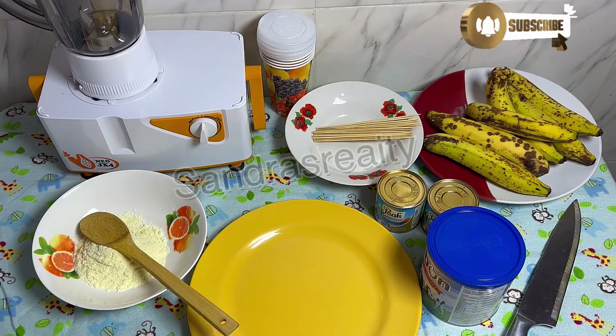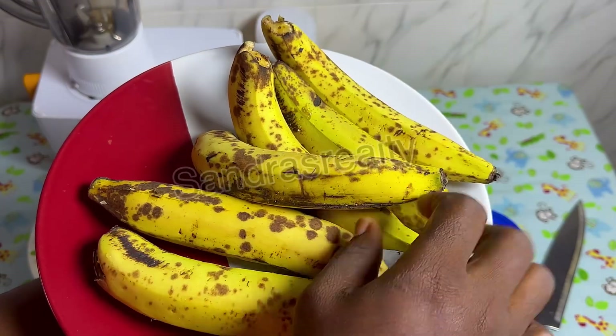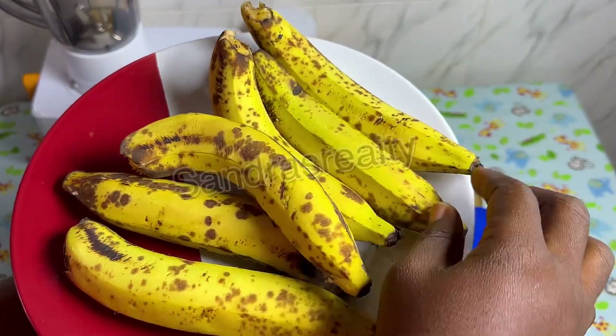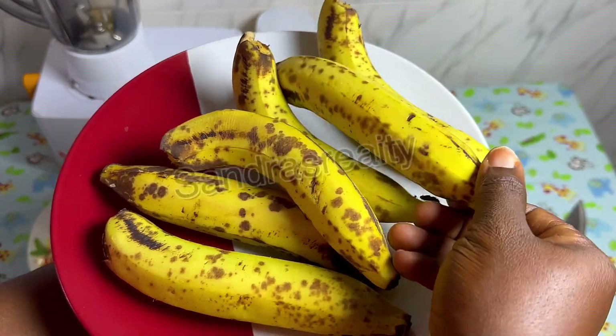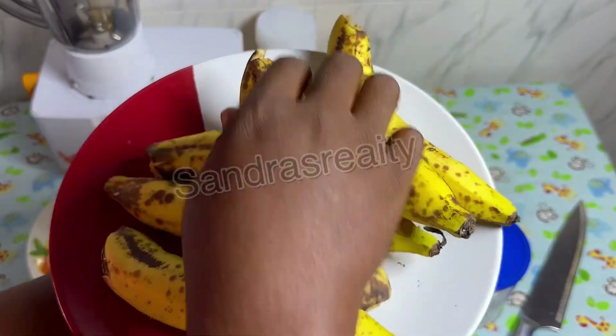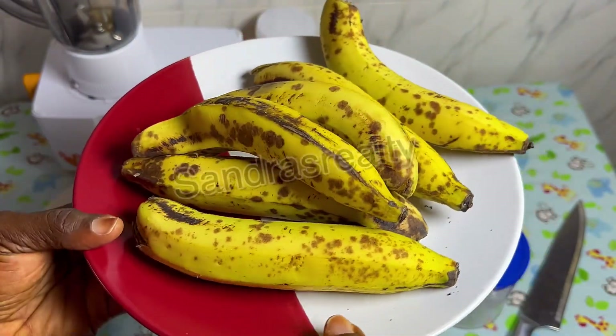In today's video, I'm going to show you how to make the best fruit ice cream at home without robbing a bank. If you're among those people that usually throw away their overripe bananas, please stop doing that — I'm about to show you how to enjoy your overripe banana by turning it into ice cream for your children's enjoyment.